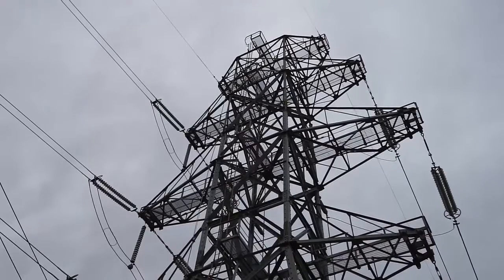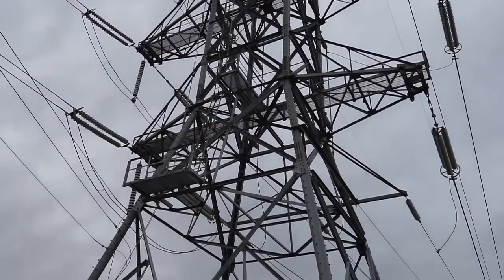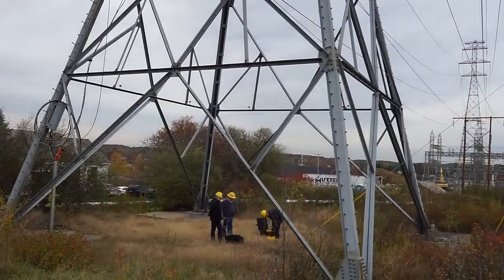To ensure your transmission lines are adequately protected from this risk, it's essential to be able to accurately measure how well each tower is grounded, as well as test the quality of the overhead ground conductor connection.